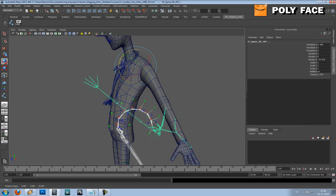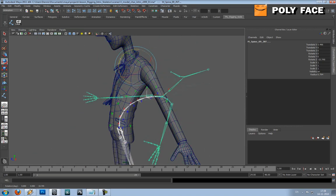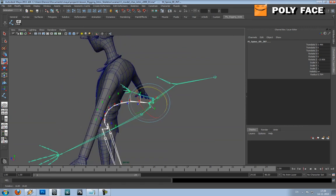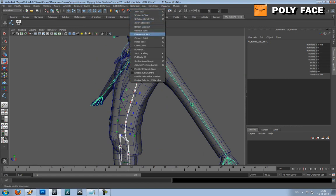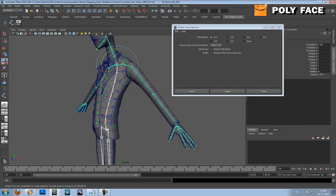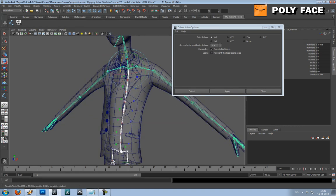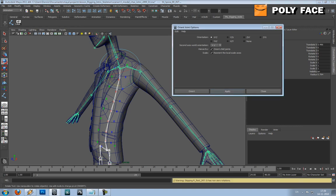So what you're gonna do is go to Skeleton > Orient Joint. These settings are kind of confusing, so what I normally do is just play around trying to find the right settings. I think this changes the order within which the rotation should be applied. Let's try and see what it does.